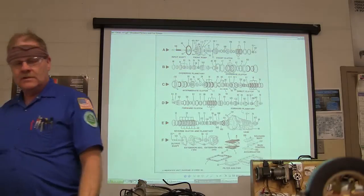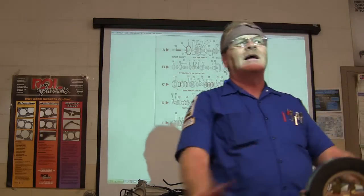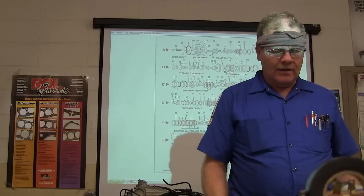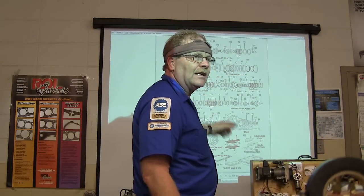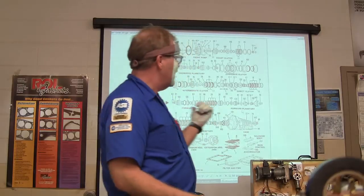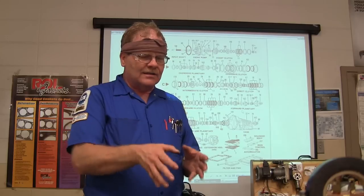If you're watching a transmission mechanic at a rebuild shop, to begin with his bench is going to be spotlessly clean — it will not have a speck of dirt anywhere, it'll look like you could eat off it. Secondly, he's usually going to have something like this laying there, and when you pull the parts out you lay them out in the order you pull them out. The annoying thing is, sometimes when you're trying to wing it and pull it apart, it's hard to figure out how the next part comes out.